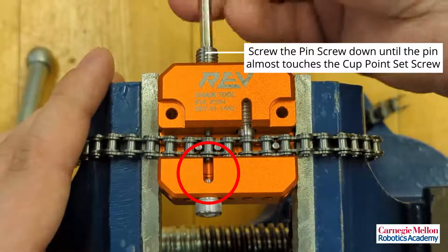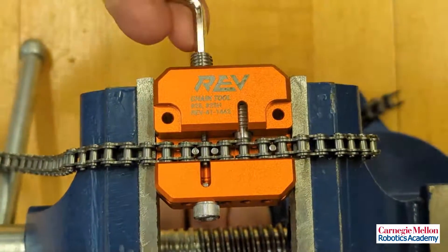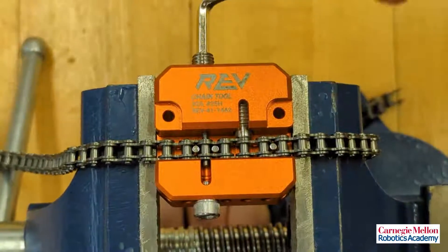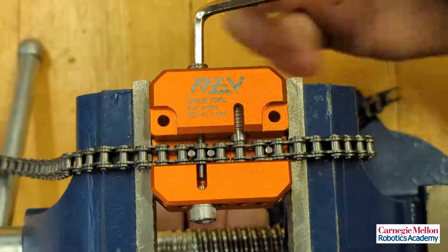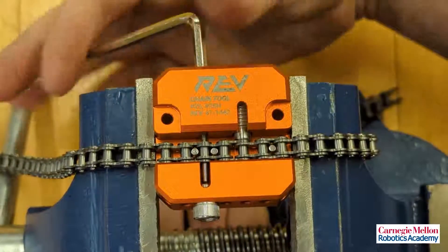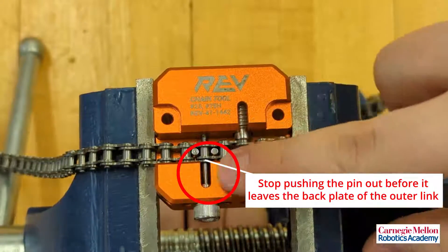Screw the pin screw down until the pin almost touches the cut point set screw. Unscrew the pin and compression screws to release the chain. Stop pushing the pin out before it leaves the back plate of the outer link.